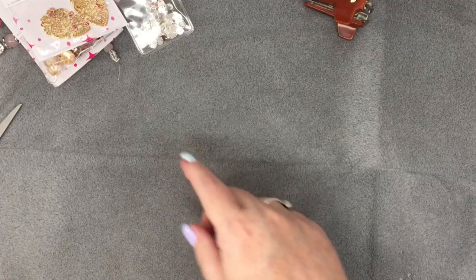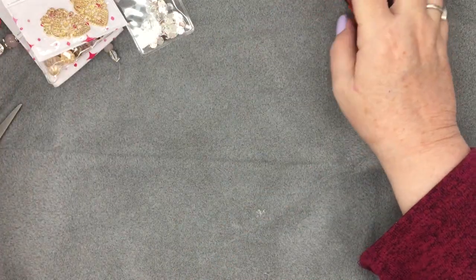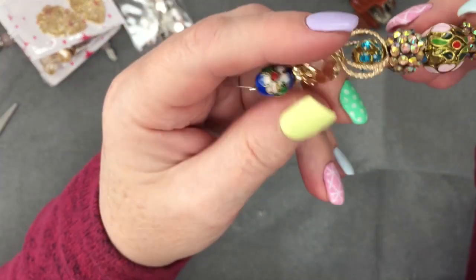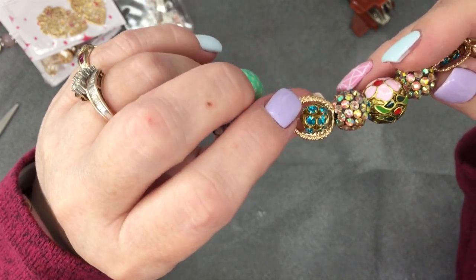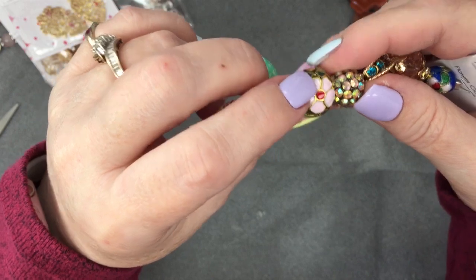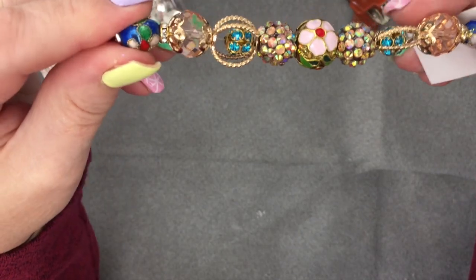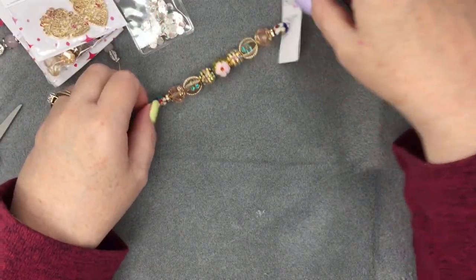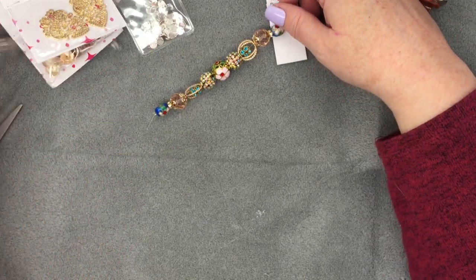We'll get rid of the box — there we go. Our first thing is a flower garden cloisonné bead strand, and I think that's this one here. This is really different, so fitting for Easter I think. Look at this cage and then it's got that bead in it — isn't that cool? And this one's beautiful. This is short and it's very vibrant but it's cool.